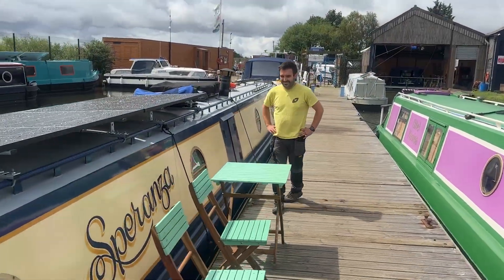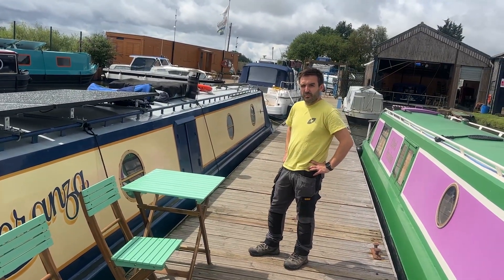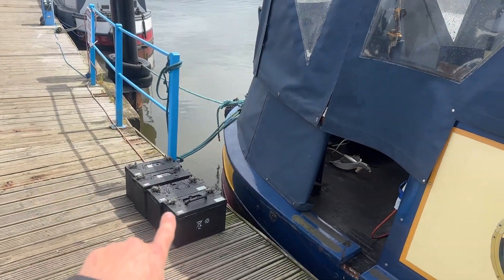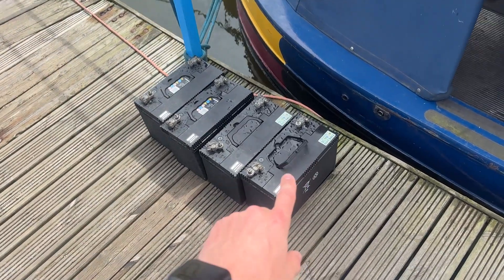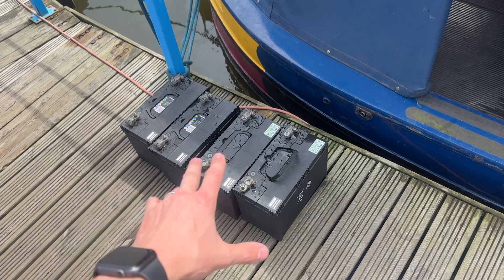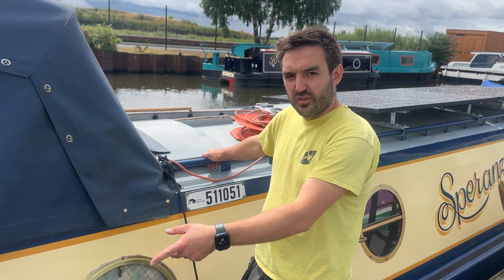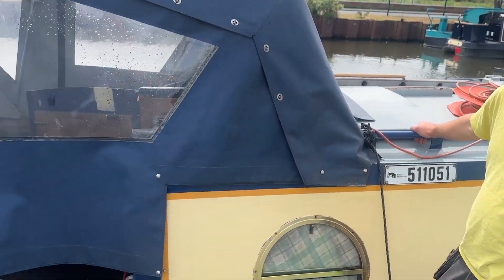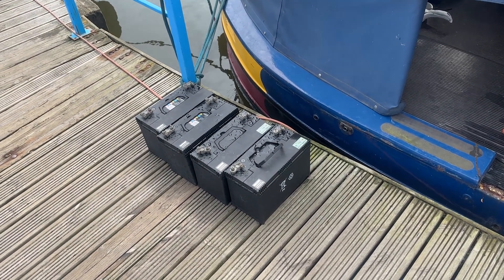So here is Adam - the man himself who's basically been doing this one. Were both those batteries down there worth 12 of these lead-acid ones? Yes - those lithium batteries basically equate to 12 of these, which just shows you the energy density of lithium. It's 8,000 cycles versus a maximum of 500 on the lead-acid - so 8,000 cycles on the lithium versus about 500 on these, which just shows you the difference that the lithium side makes.